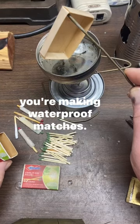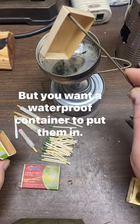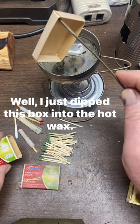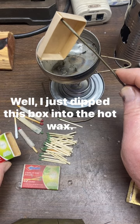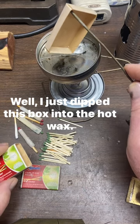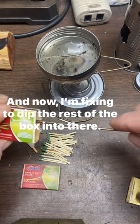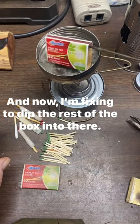You're making waterproof matches, but you want a waterproof container to put them in. I just dipped this box into the hot wax, and now I'm fixing to dip the rest of the box into there.